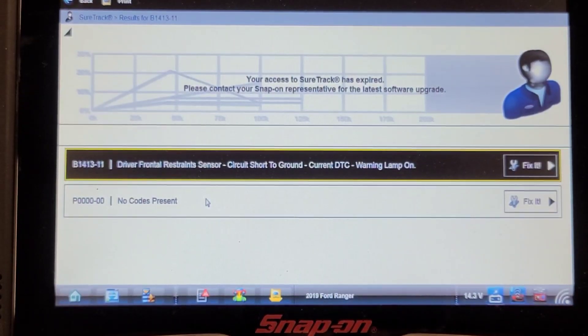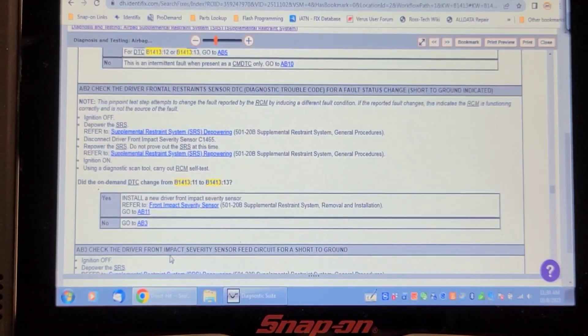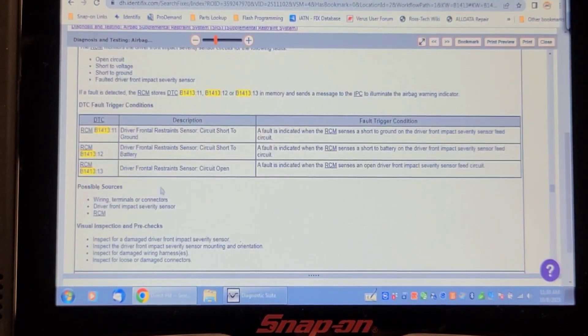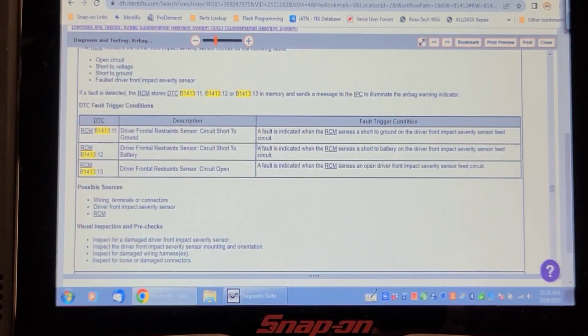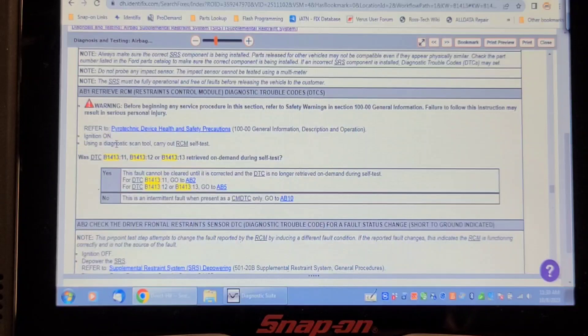B1413-11. When we look up B1413-11 on Identifix, it says: driver frontal restraint sensor circuit short to ground. The fault is indicated when the restraint control module sensors resort to ground on the driver frontal impact severity sensor feed circuit. It's a failure mode 11, and there are no cases on this in Identifix. I would assume this is one of the sensors in the front, but I'm not 100% certain.